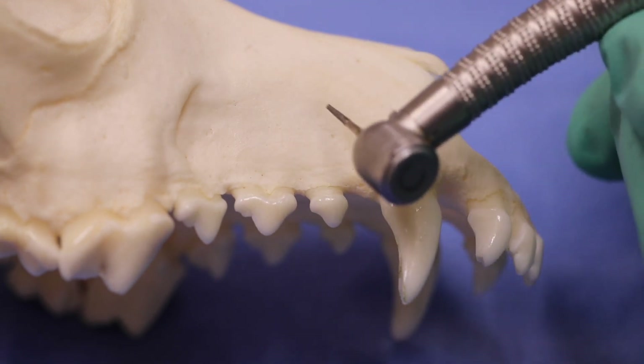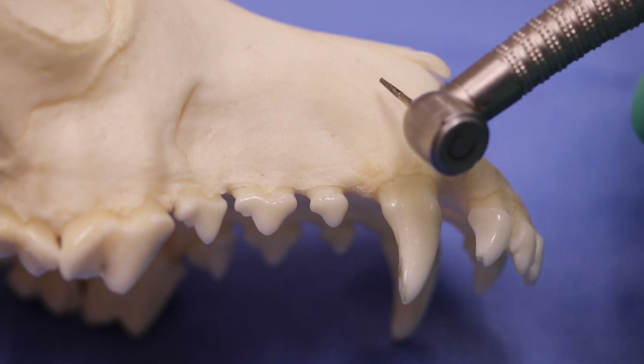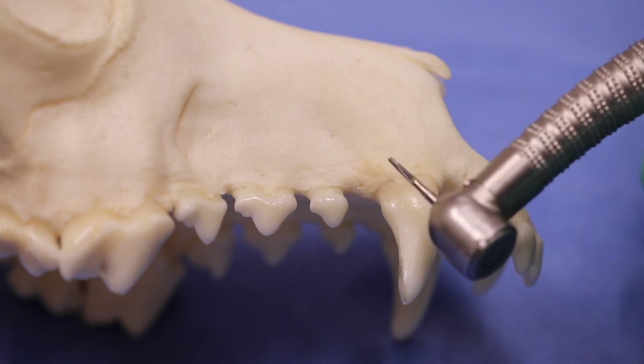Then you can transition into the bone removal from the mesial and distal aspect of the bone to complete the bone removal prior to using your elevators.